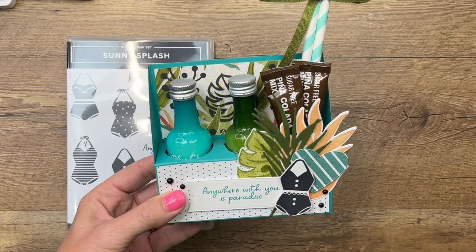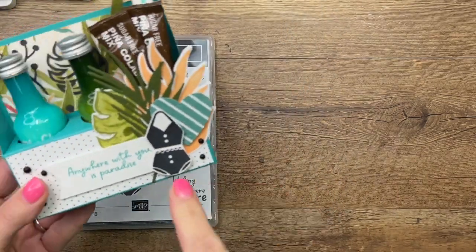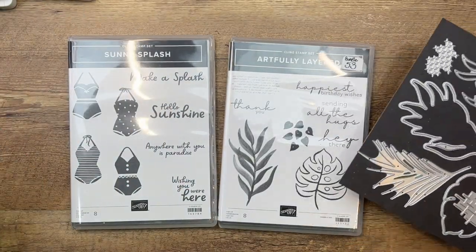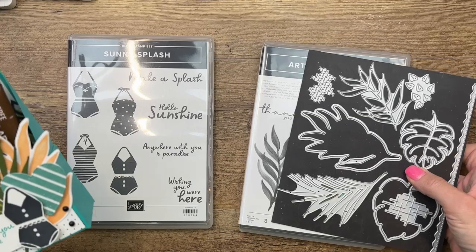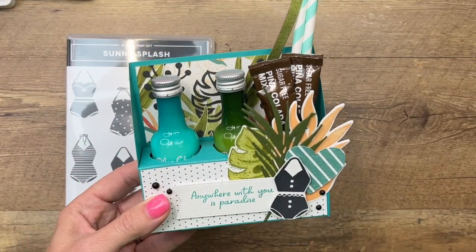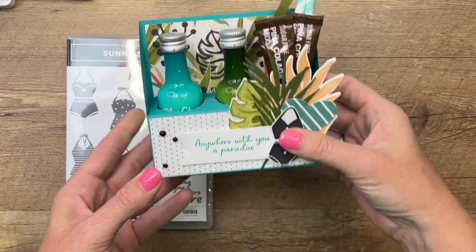The stamps we're using are Sunny Splash — that's my focus on my blog this week — and I also pulled in the Artfully Layered bundle from the spring catalog. I love all these tropical elements, and they're really going to add to our little tropical feel. Now we're going to make our box.